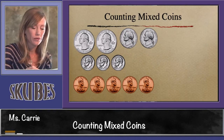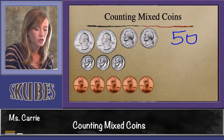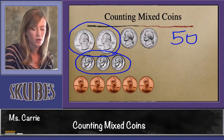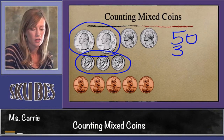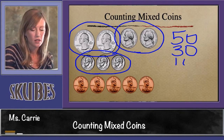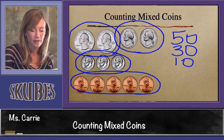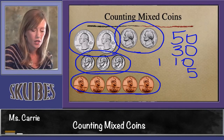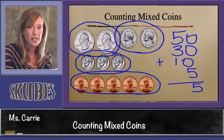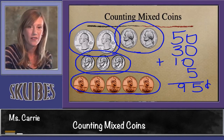Let's try it the other way. We said that two quarters were 50. The three dimes were worth 30. The two nickels were worth 10. And the five pennies are worth 5. Let's add them up: zero plus zero plus zero plus five is five. Five plus three is eight, add one more is nine. We get the same answer: 95 cents.